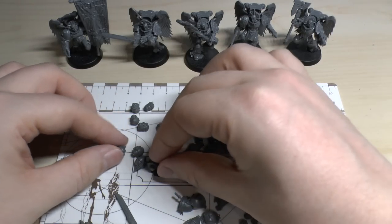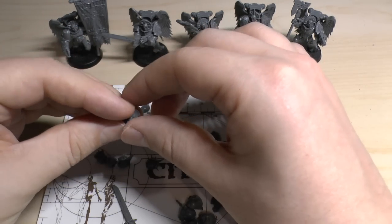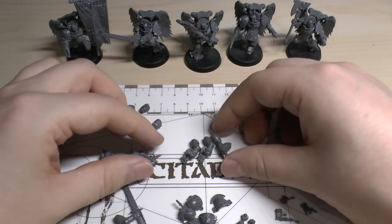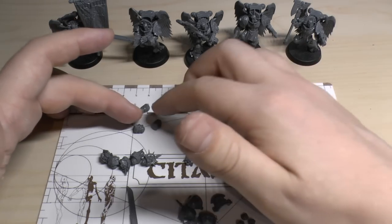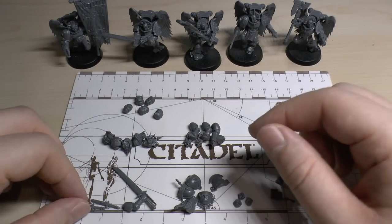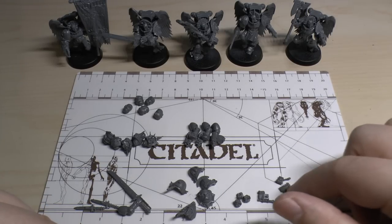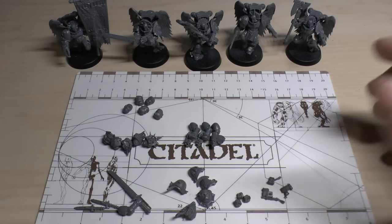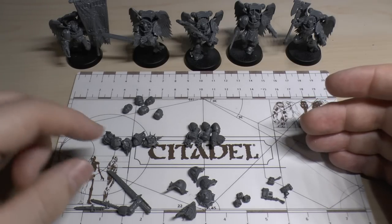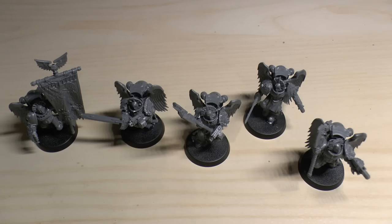These are all the extra pieces you get. You get five normal Space Marine heads - you could easily use one as a captain or put one on your Sanguinary Priest. You get three Angelus bolt guns, three normal helmetless heads, one Encarmine sword remaining, two little short swords, a few shoulder pads, three closed fists, and a few accessories. It's very sparse on spare parts, but you do get an extra sword, five normal Space Marine heads, and a few shoulder pauldrons.